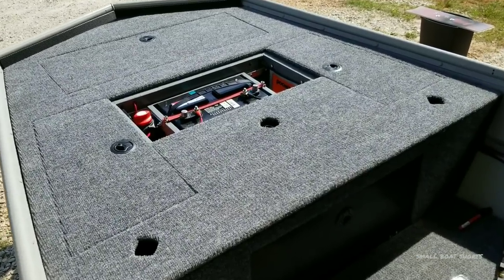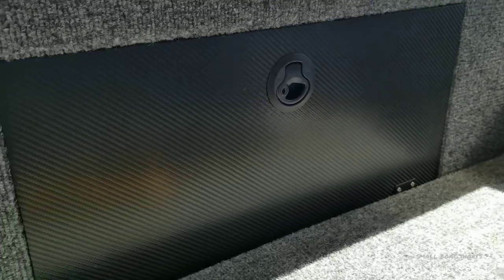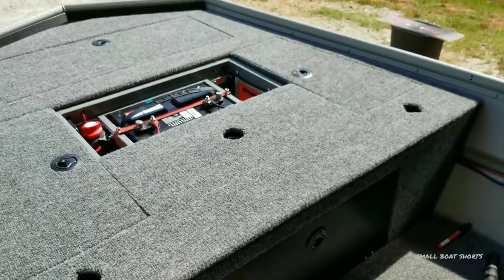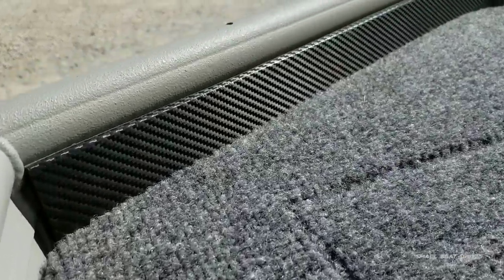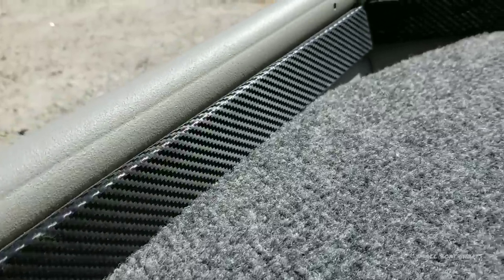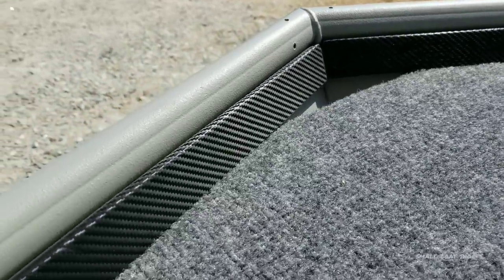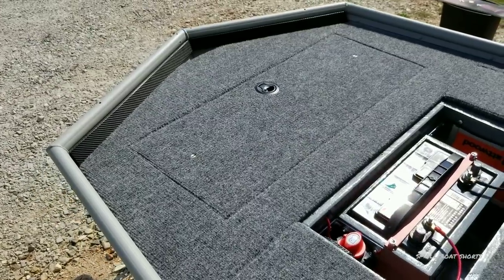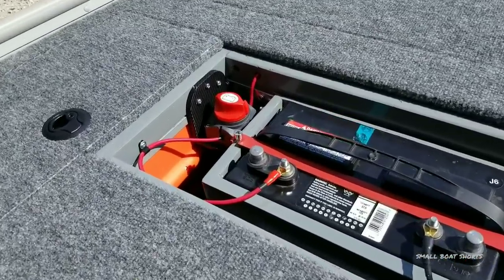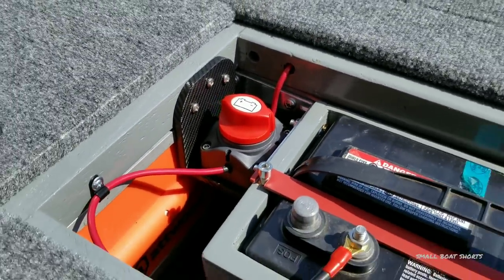Here are a couple of other parts I did with the carbon fiber vinyl — you've got this flip-down hatch that goes to a storage compartment underneath my casting deck, and this shows you what it looks like in the sun. I did this front lip, and this stuff really pops in the sun. I'll leave the link in the description, and of course there is the battery kill switch bracket that we just did.